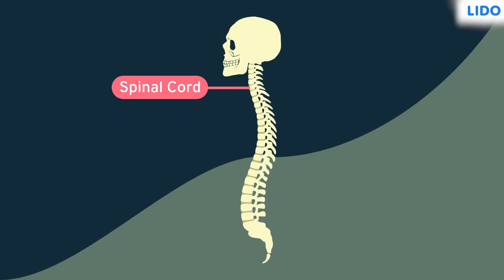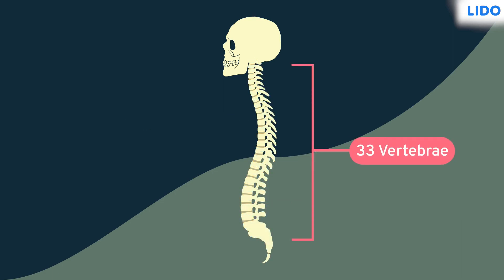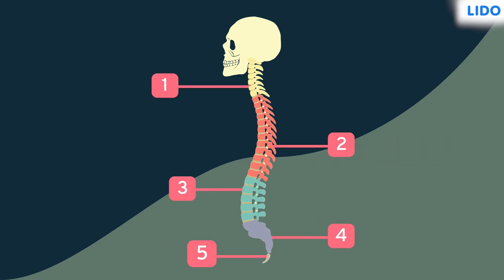Did you know that your spinal cord is housed inside the vertebral column? The vertebral column is composed of bones called vertebrae. There are a total of 33 vertebrae in the entire vertebral column, which is divided into five major segments.